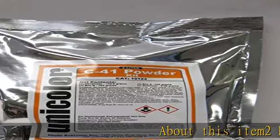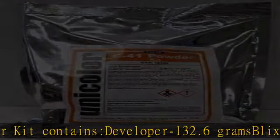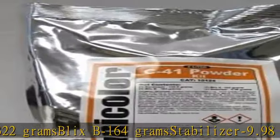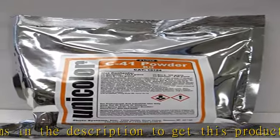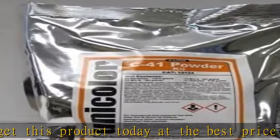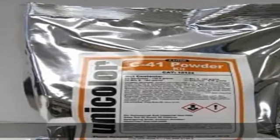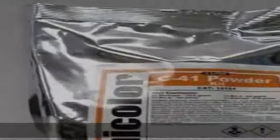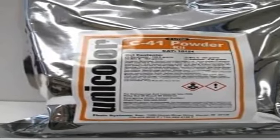2 liter kit contains developer 132.6 grams, blix A 322 grams, blix B 164 grams, stabilizer 9.98 grams. Check the description to get this product today at the best price.